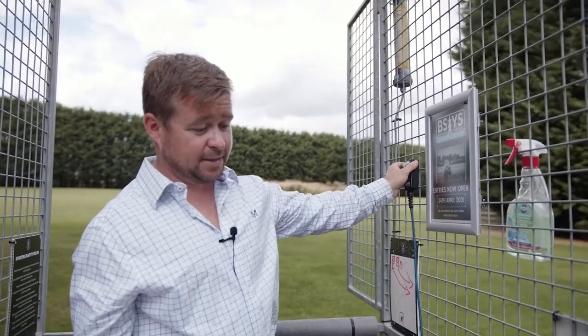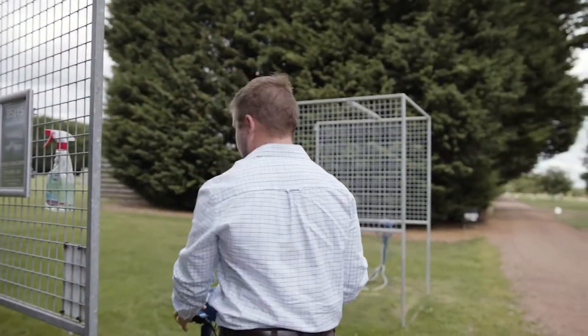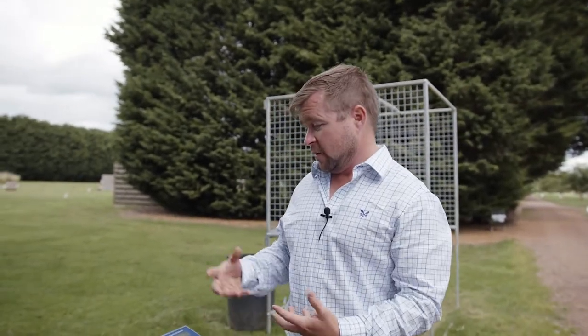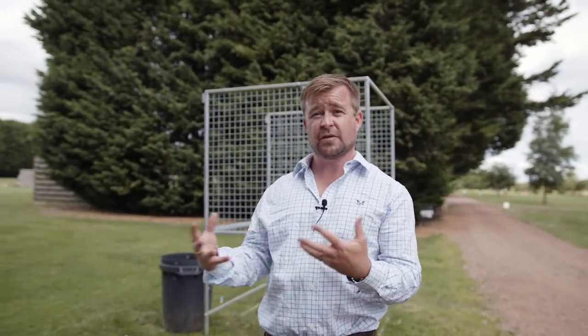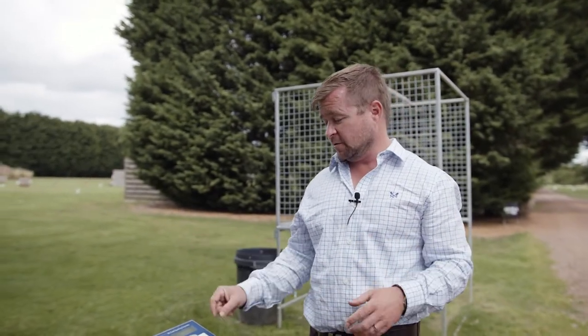It's essentially a hands-free system when you're by yourself. The machine beeps to tell you roughly when the first bird is coming, then away you go. You can shoot as many pairs as you like on each stand — we're not restricted here. If you only want to shoot singles, that feature is available too.